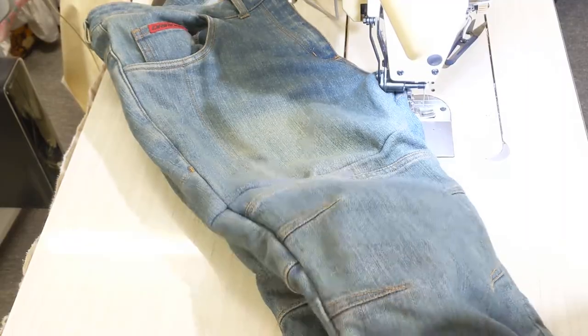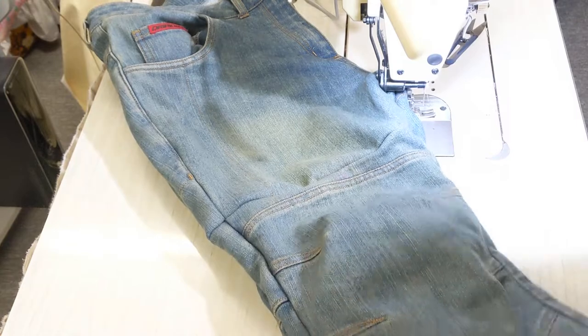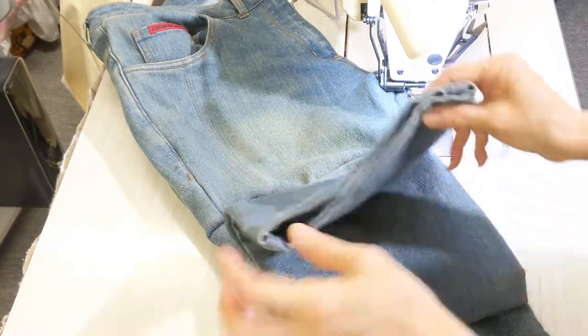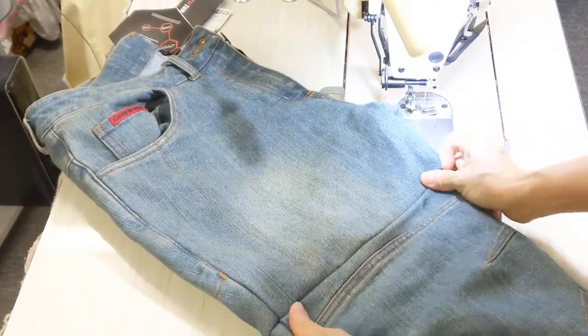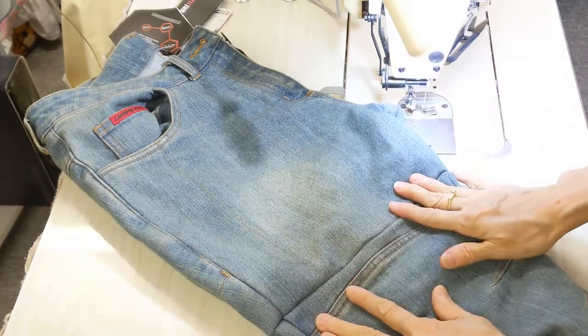My customer wants the knees to go up. By the way, the length can go up too, so I don't have to do the hem of the length. I think I may need stitching all along here to press it down.